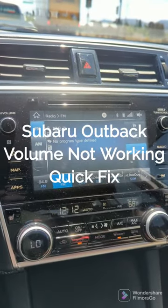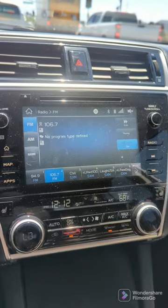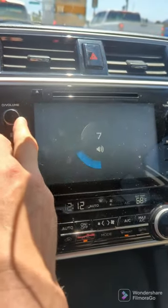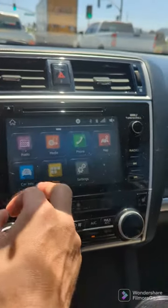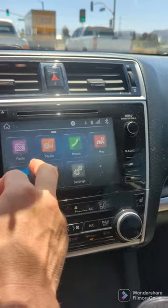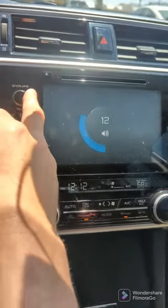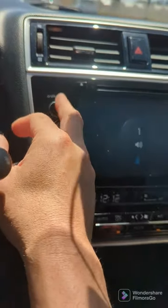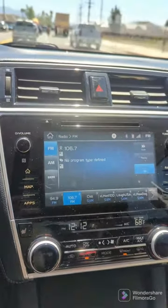I'm going to show you a problem that happens with a 2018 Subaru Outback. The volume doesn't do anything — the sound goes away on any of the input channels. The sound comes back but the volume does absolutely nothing. I'm going to show you how to reset the system, because it's kind of a pain and there's not a good video that shows you how to do it.